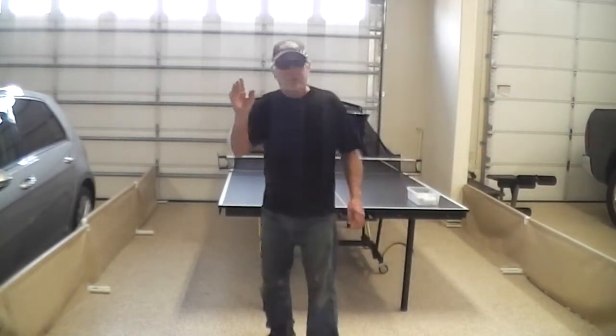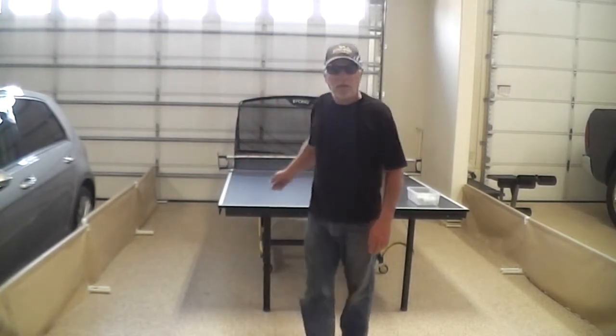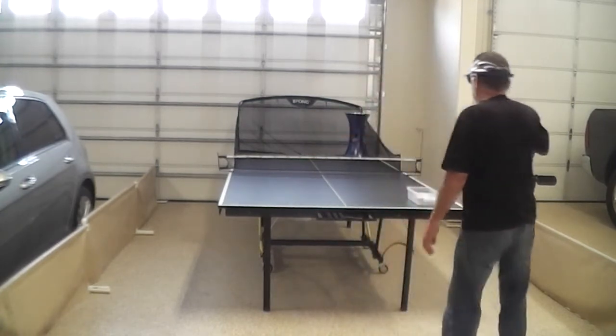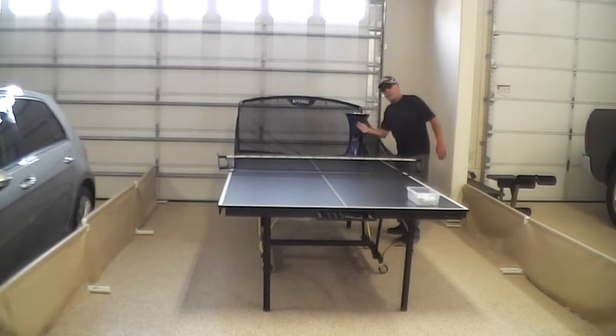Hey, howdy, howdy, it's Jerry. I recently picked up a ping pong table and a robot — a robot ping pong pitching machine — which is right here. It kind of pitches the balls.